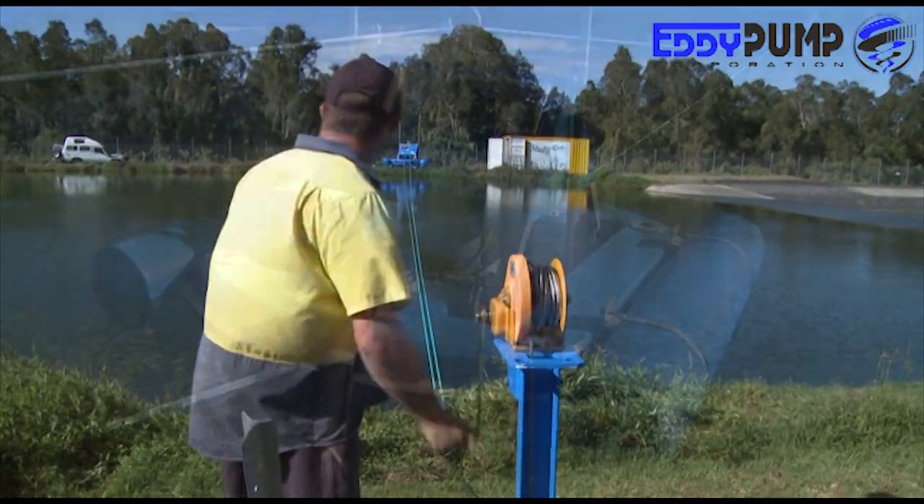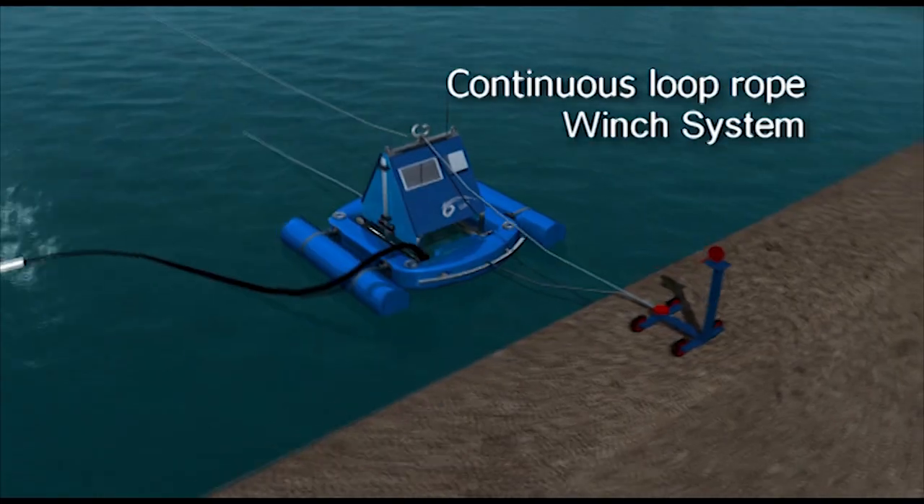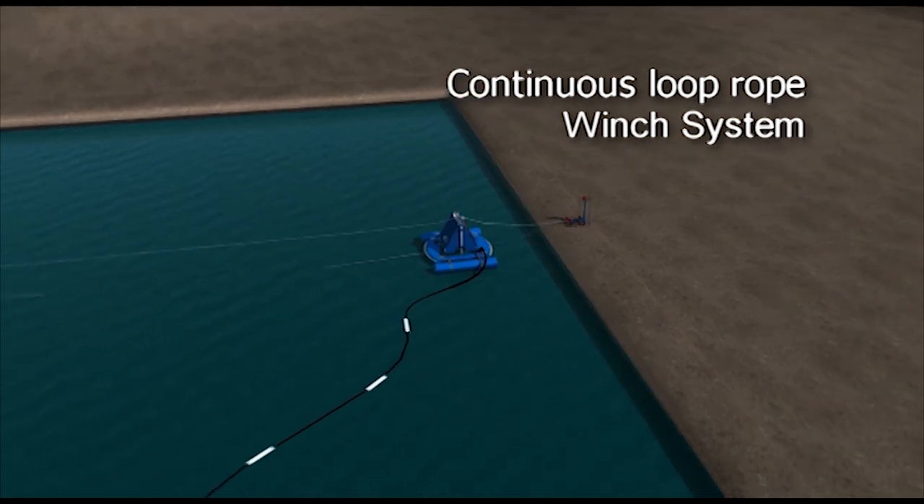To deploy, simply crank the continuously looped winch system to cast out the unit. The system is very user-friendly, only requiring one operator to man the unit.